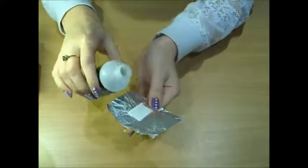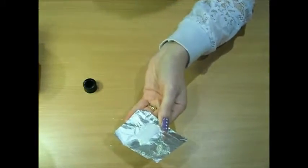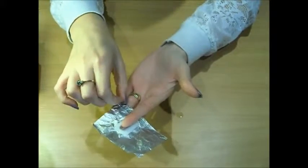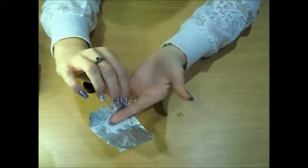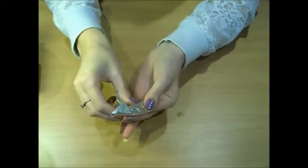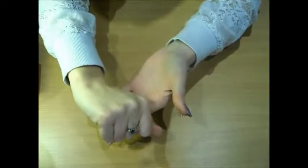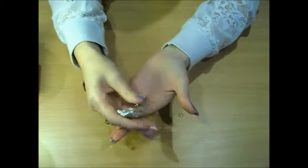So I'm just going to pour a bit of the acetone over here. And then you just put your nail in it — it has this sort of flat thing at the bottom so it's soaking up any excess. And you'll just wrap it around your finger and fold it over.